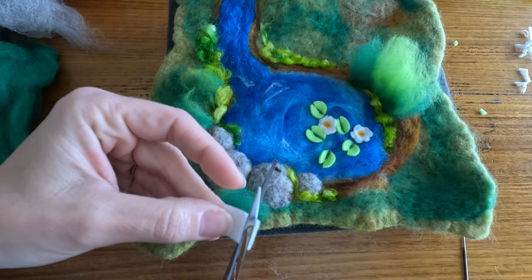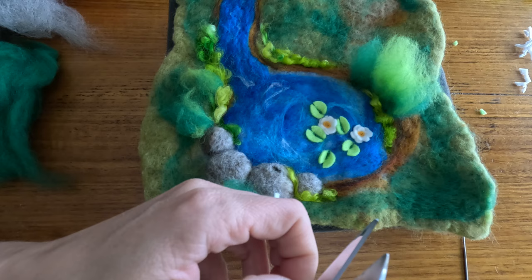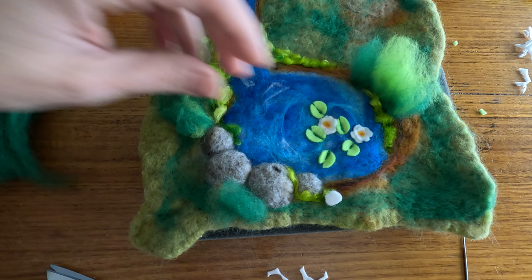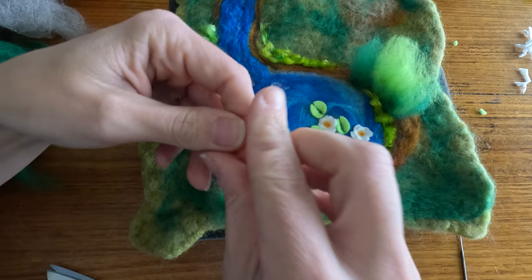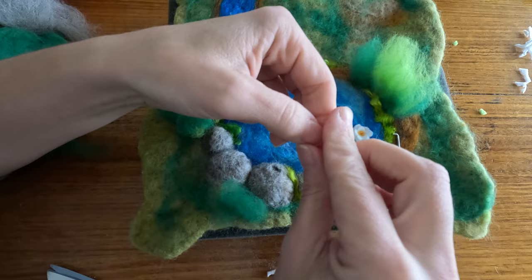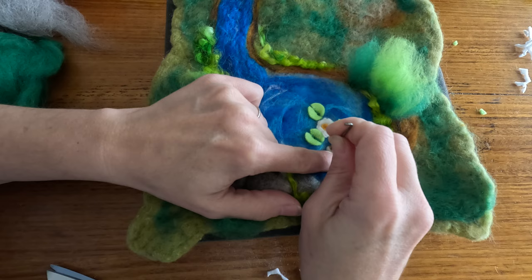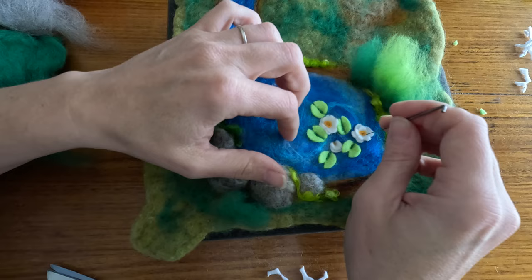Now I have my lilies. I'm going to add one more tiny little flower - this time I'm not going to add too much yellow in the middle, and I'm actually going to make more of a wonky circle shape. This one's going to be a smaller flower - you do want just the very tiniest bit of yellow in the middle. You can see that little bit of yellow has almost disappeared, but I think that's okay because it is just a little tiny lily flower.